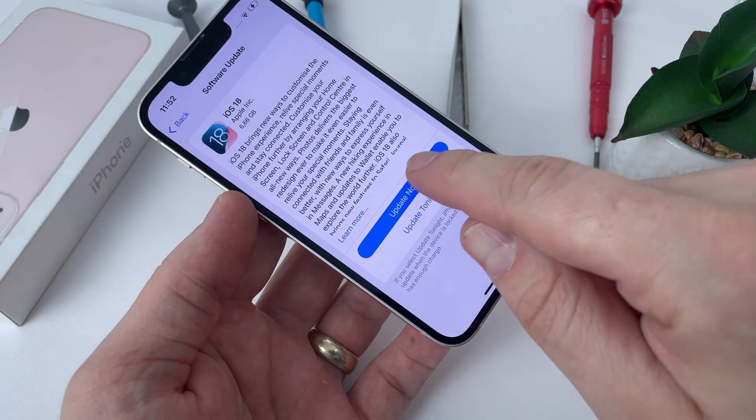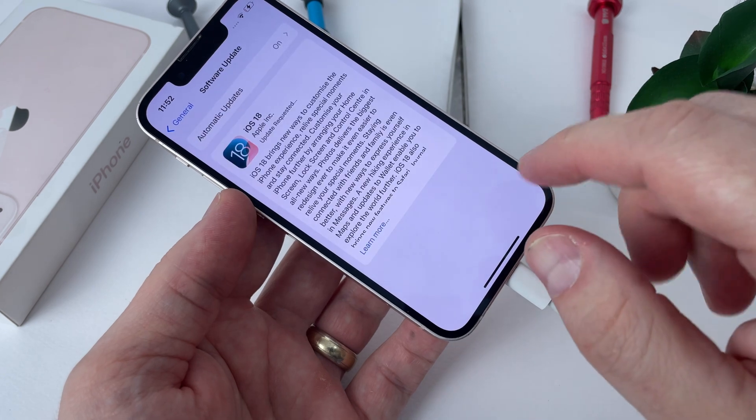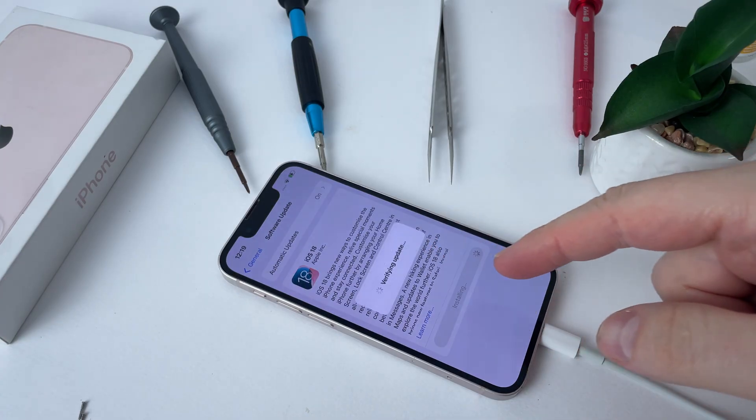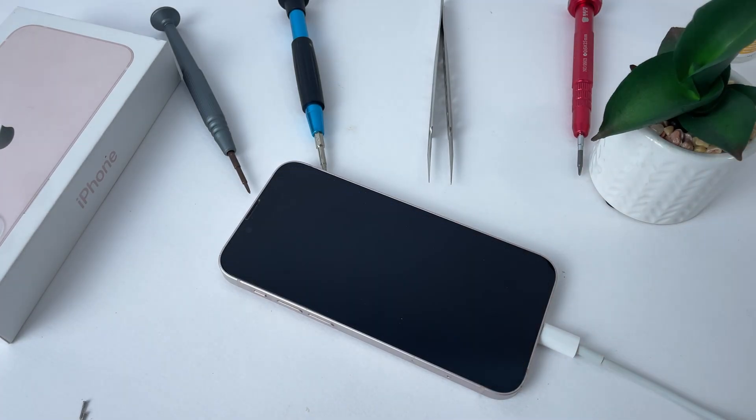If the process turns out to be a success, this is a very good aspect from many points of view because there is no need to change the chips anymore. After the new software version is downloaded, I install it and wait impatiently to find out what will happen next.